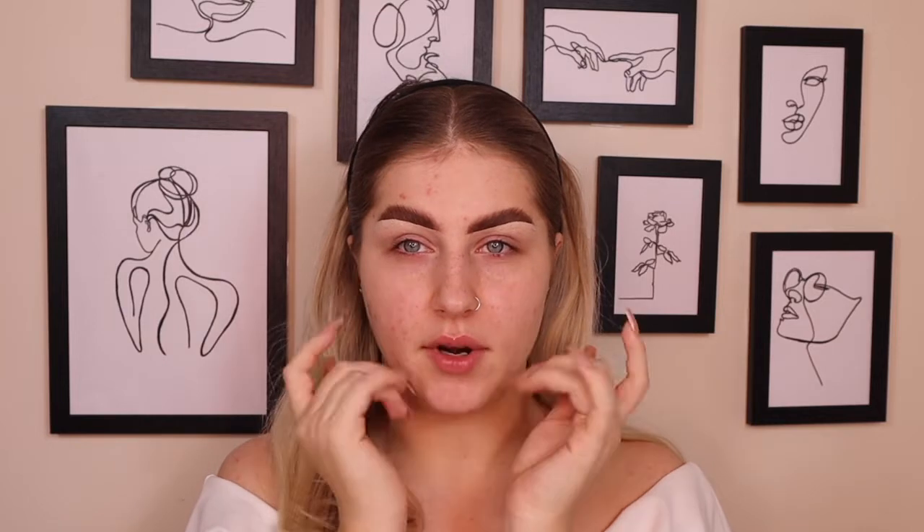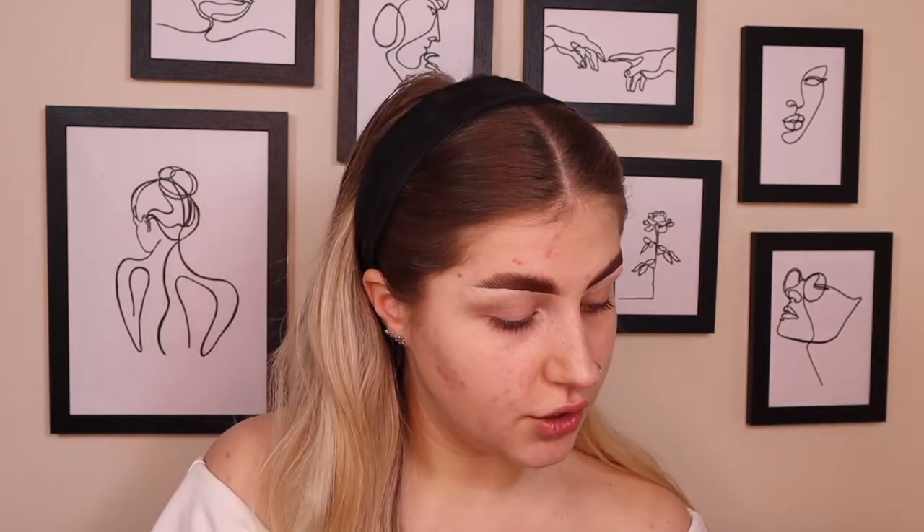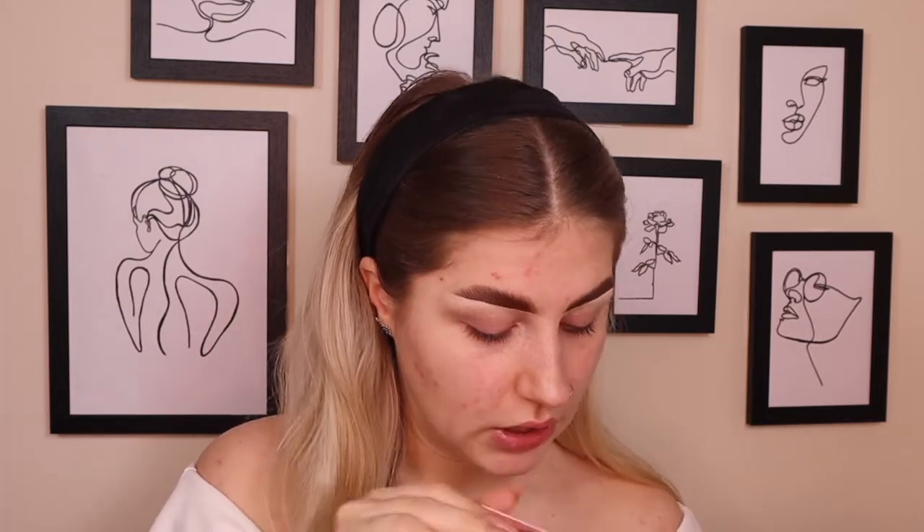Before we carry on, please make sure you like, subscribe, and turn on your notification bell so you get notified every time I upload. We've got this whole box of makeup to try: some Fenty Beauty, Too Faced, Revolution, L'Oreal, Doll Beauty lashes, BH Cosmetics, Maybelline, and Barium lip liner.